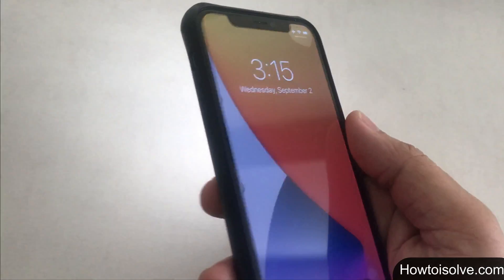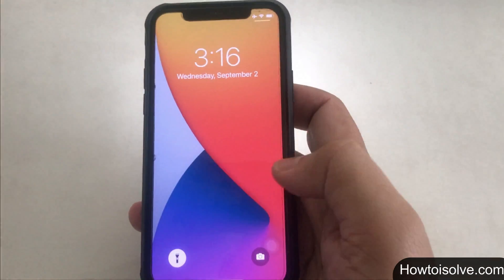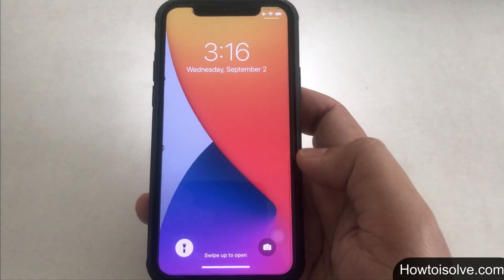The last trick, number 4, is a quicker way to switch off the flashlight. Just swipe from the right side to the left until the flashlight turns off. And that's it.